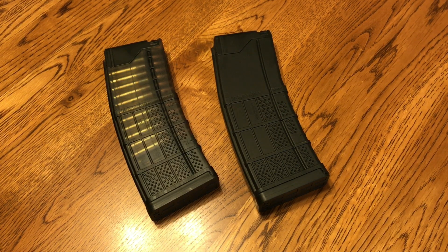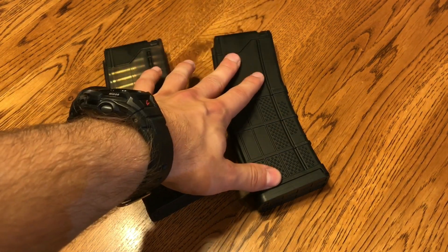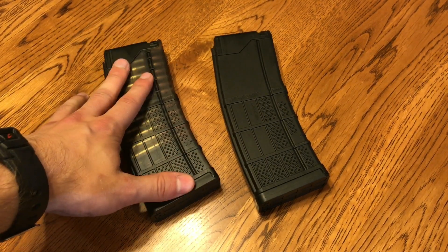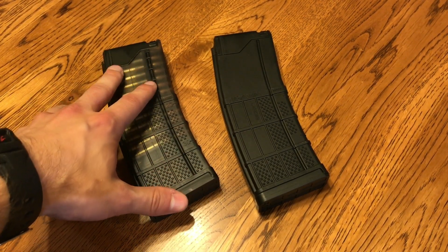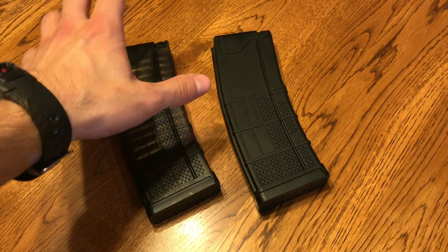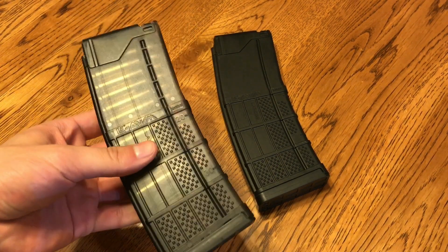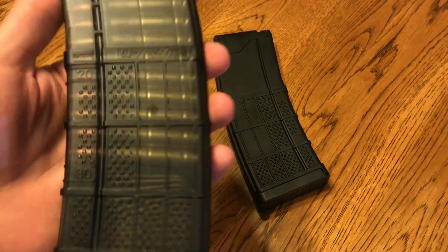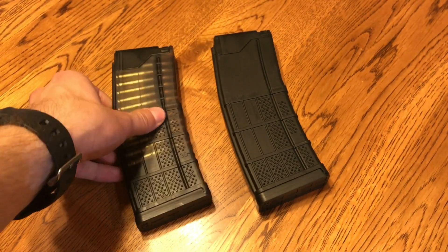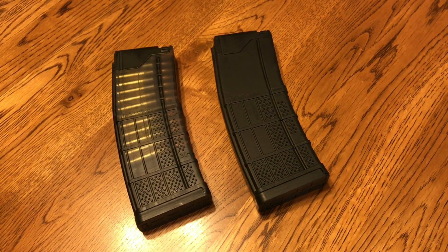Now they come in basically two main flavors. You've got your opaque black or flat dark earth, and then you have either your translucent smoke or your translucent flat dark earth, and they also have a clear version which in my opinion looks kind of eh. I do love the translucent smoke just because you can see the rounds through them, and they have very convenient markings to tell how many rounds you have in the magazine.